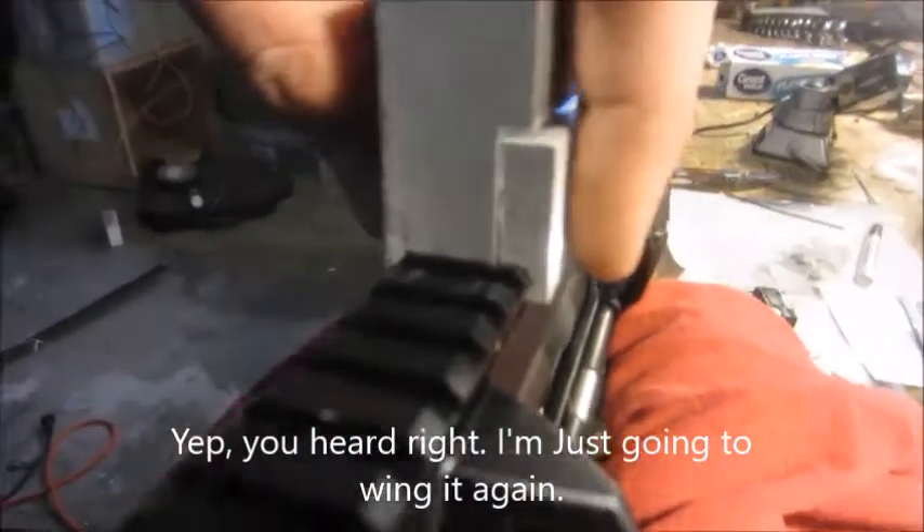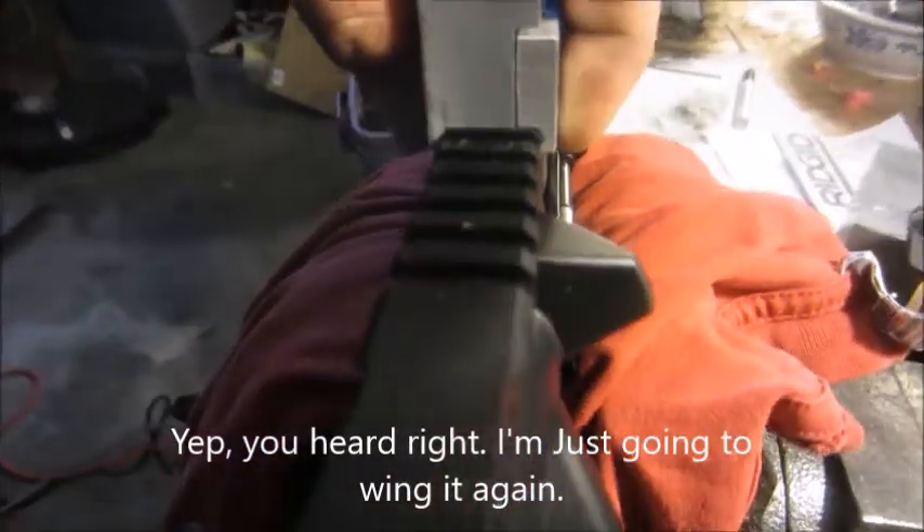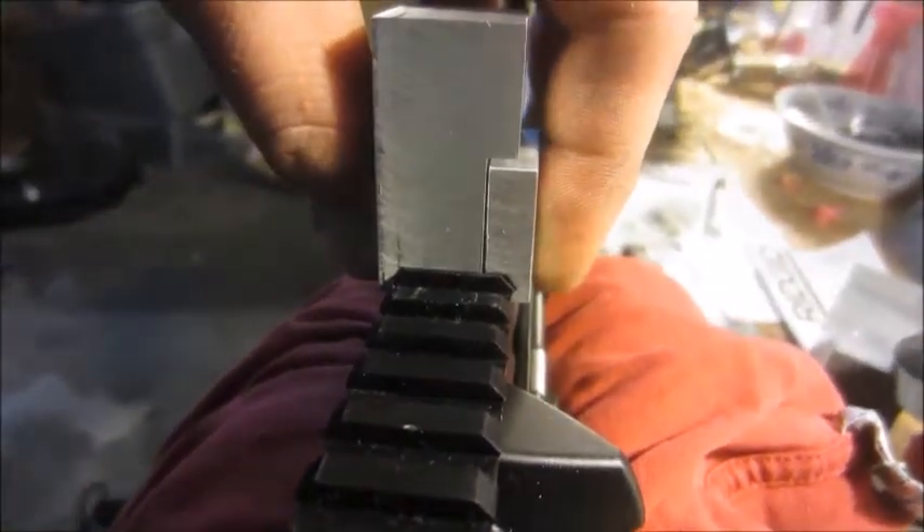Still got a little bit of wobble. I'm guessing 20 thou, maybe less. Try one more time. Just got it back off the mill. It's a little hard to see, but it's about 10 to 15 thou of a gap — a little bit undersized. That way, when I put a bolt through it, it would suck down and clamp onto that Picatinny rail.